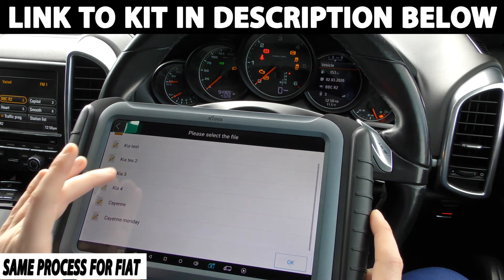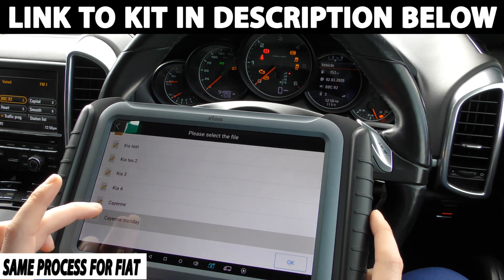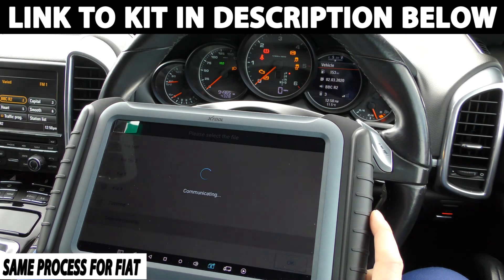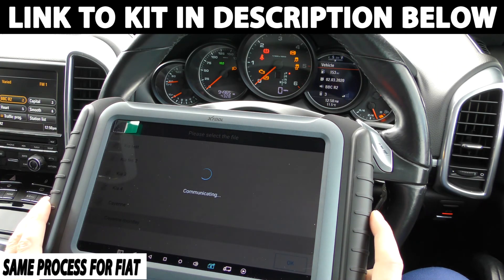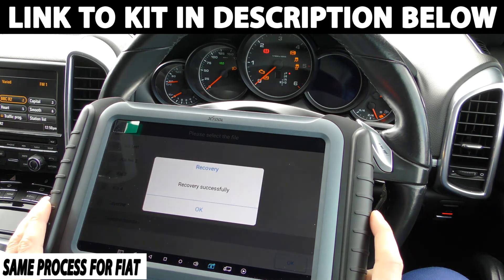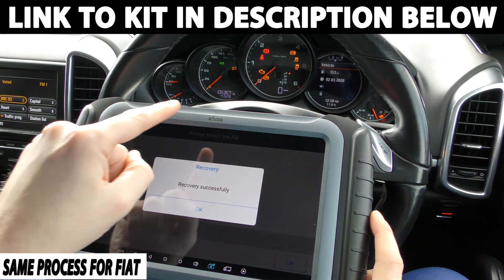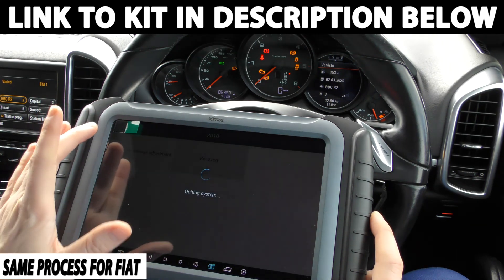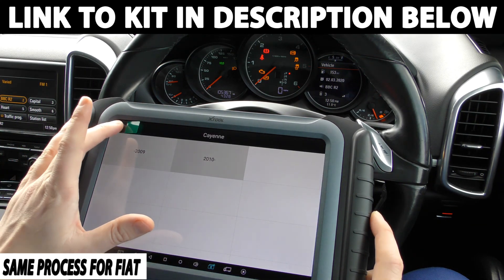We can go to 'Cayenne today' or 'Cayenne Monday', click OK. It's going to communicate and hopefully put the mileage back to exactly where we had it — there we go, 105,367 is now showing. And that's exactly how you do it — very easy, very simple to do.